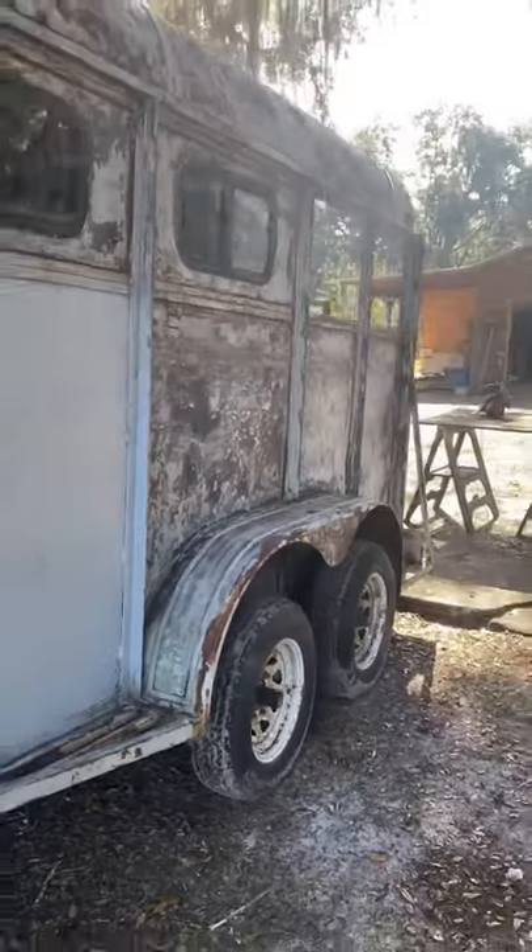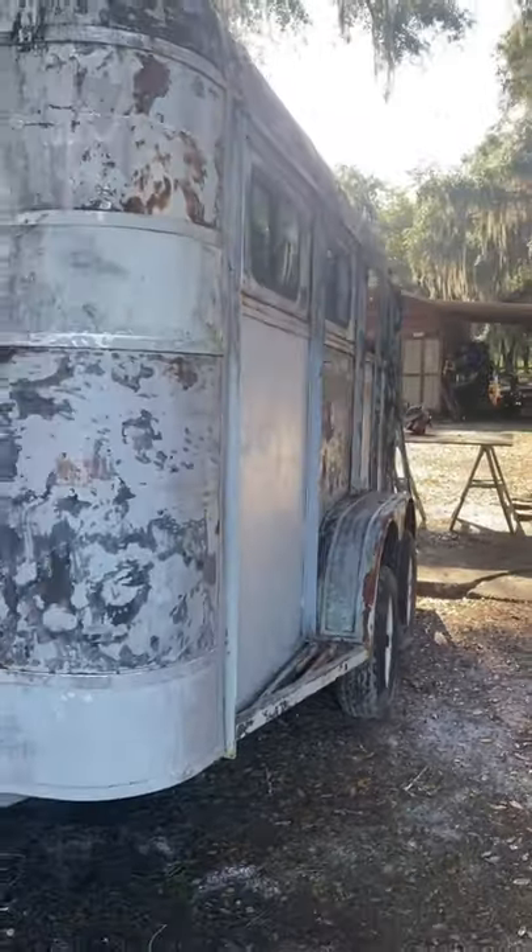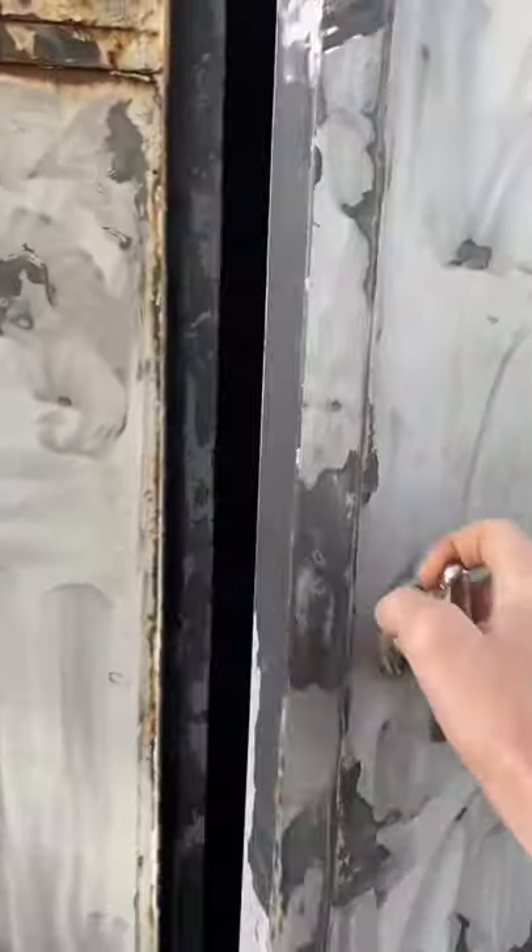It's in pretty good condition overall — has good tires, good bearings, nothing you have to mess with there. It also has a really nice tack room over here to put all your stuff in, which adds a lot of value to these horse trailers.